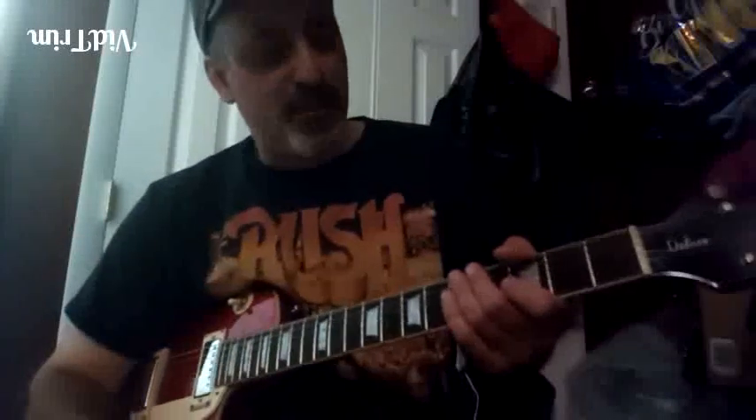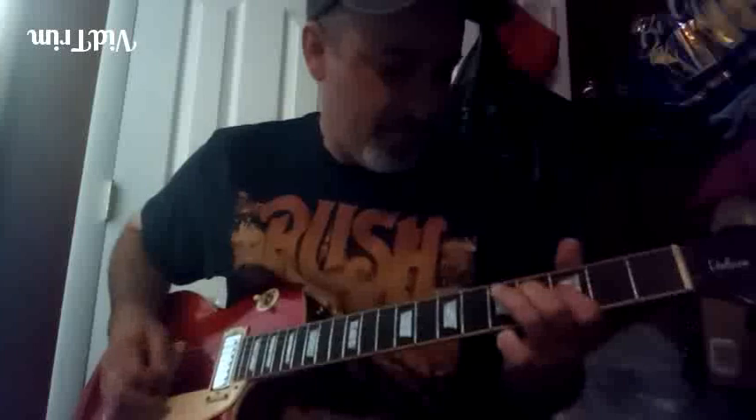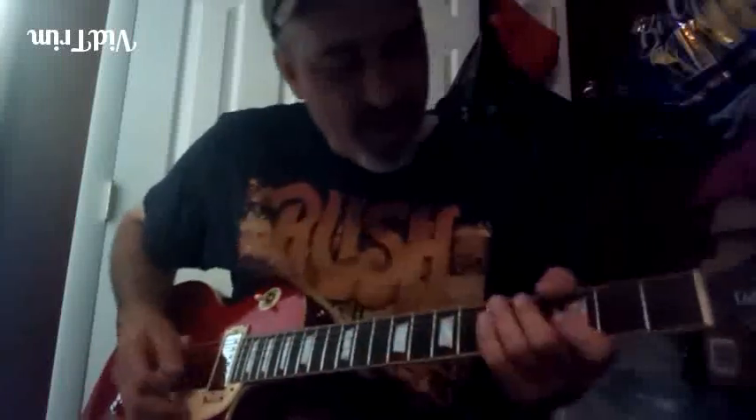Alright, lick number 13. The first example comes into tune — people will talk, they go something like this. Key of G, alright, here we go again.